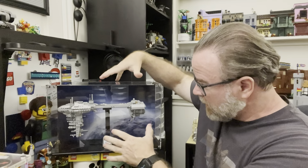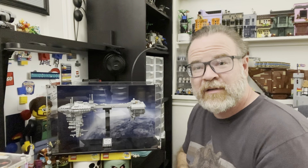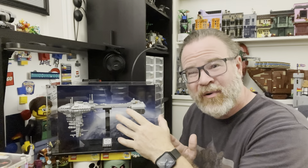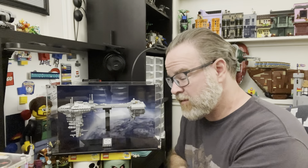Super easy to build. It looks amazing, especially with this backdrop. There's an actual planet in the background here with a little bit of a star field with a glow. It just really sets it off and makes it stand out — where before, it was just sitting up on the desk, kind of boring.